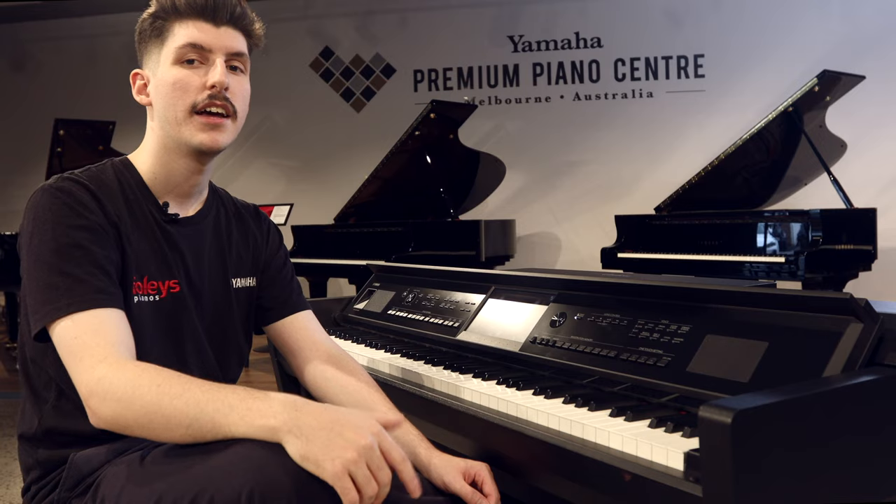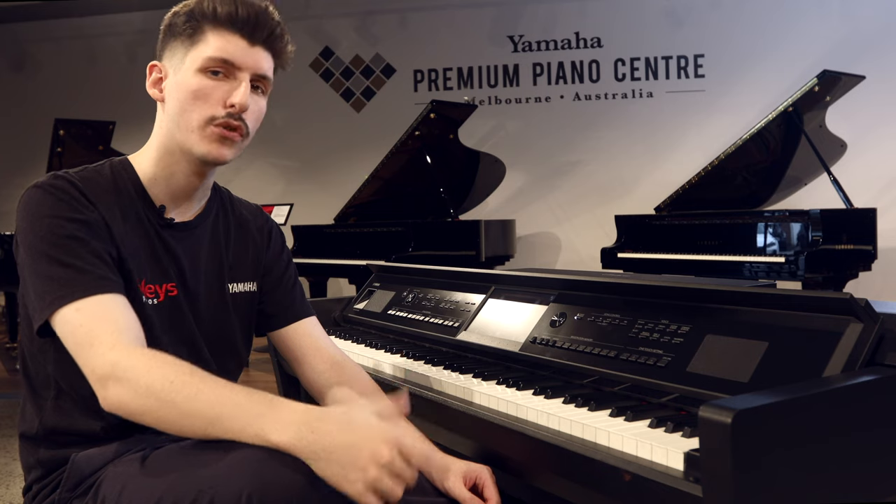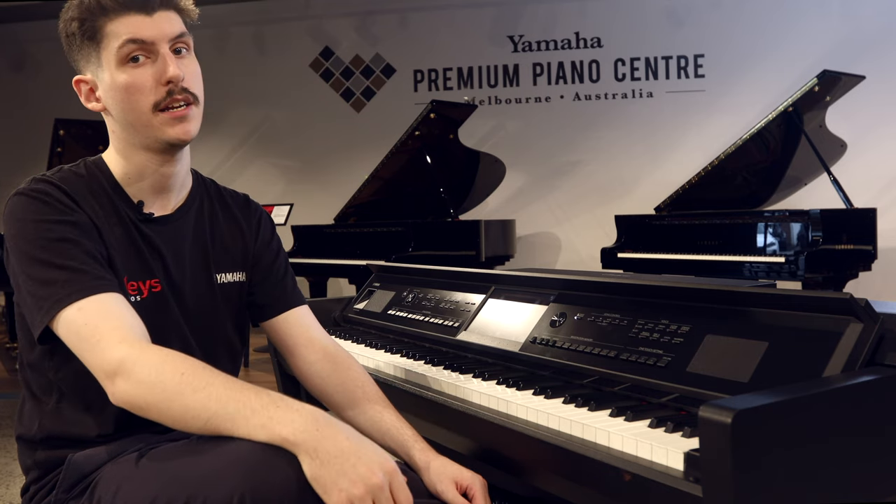What I've noticed is that the touch, the tone and the feel of these pianos is strikingly close to that of the acoustic pianos here. This is because of Yamaha's Real Grand Expression, which is included in the entire CVP-900 series. This allows me to really control my tone, not only with my dynamics, but with my timing as well.